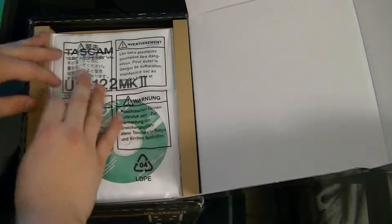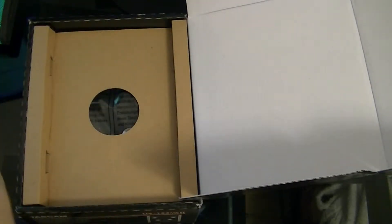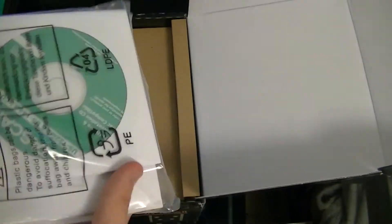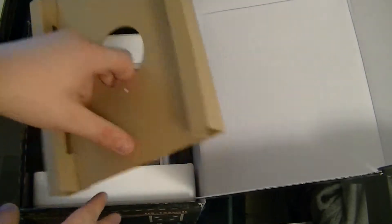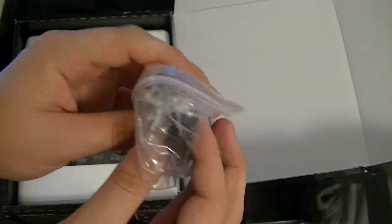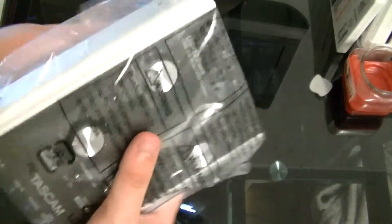First thing you're greeted with is the booklets — you get your Tascam booklet. Then you have the drivers disc right here, and then Cubase LE5 — I'll definitely be trying that. Then you've got your USB cord, the square-ish USB type, and then the actual audio interface itself.